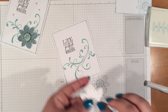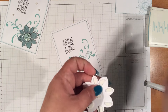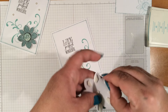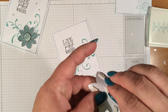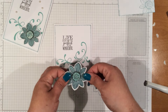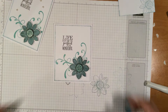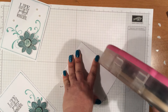Now we go ahead and remove all these backings. We're going to go ahead and align this right here. Then we're going to align and put some adhesive on this here and the inside lining.